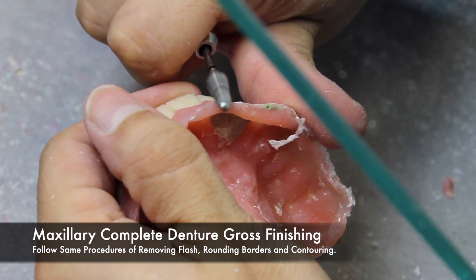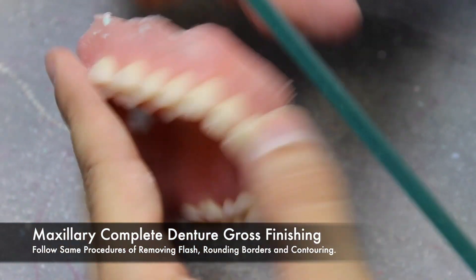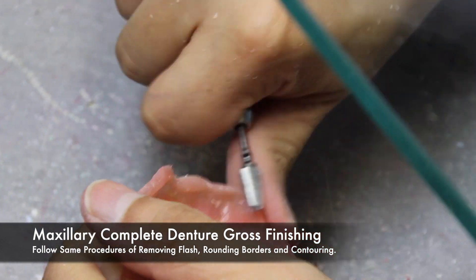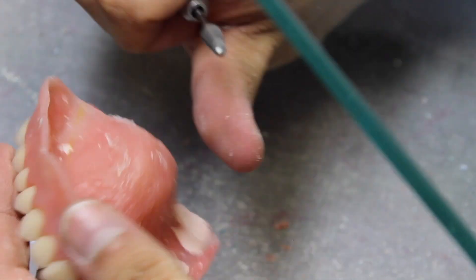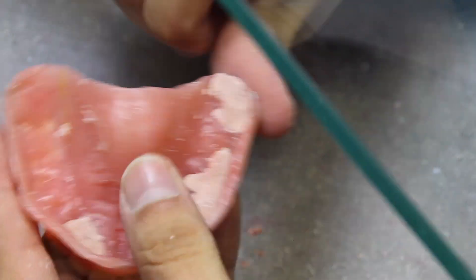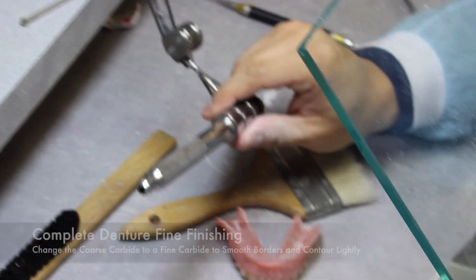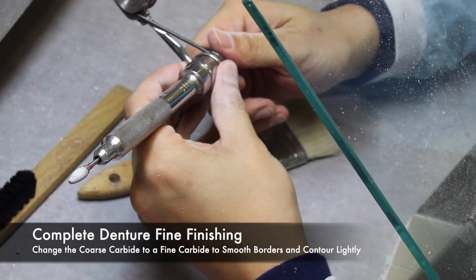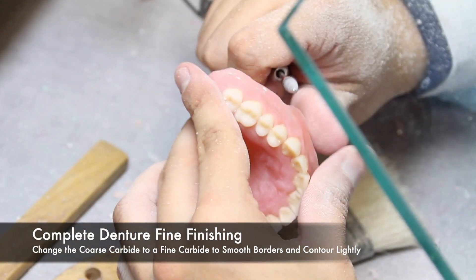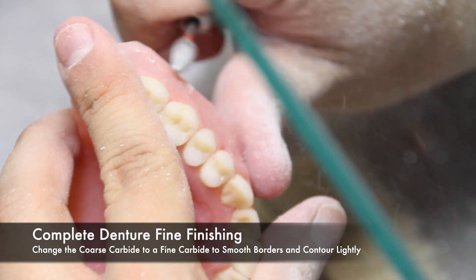You can follow the same procedures of removing flash, rounding borders, and contouring, just as you saw on the mandibular denture. When the coarse reductions are complete, it is time to put a fine finish on the dentures. Switch out the burr to a fine carbide, and you can begin to smooth the borders and contour lightly.